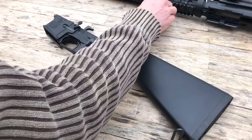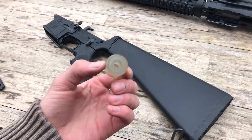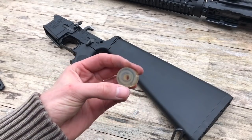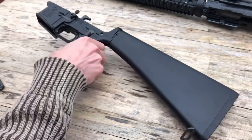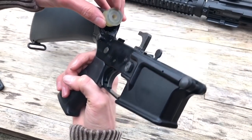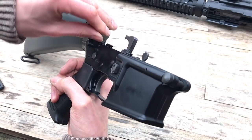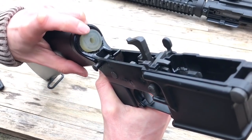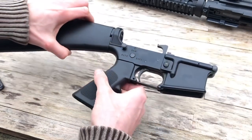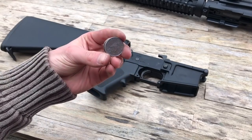Before we call it a day, we need to back up the new buffer tube. This rubber piece came with the A2 stock, and is included so you don't have to go out and hunt for an M16-length buffer. This stops the bolt carrier from moving too far backward and causing damage. But this needed additional padding to replicate the same travel on the original GHK buffer tube. You can use coins to achieve this — here I use four 10p coins to restore the correct length of bolt travel.